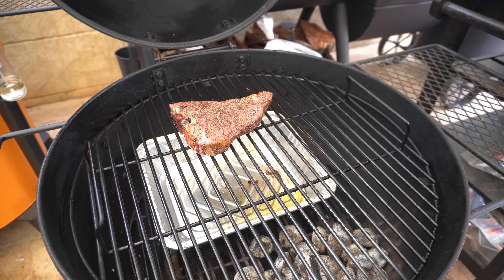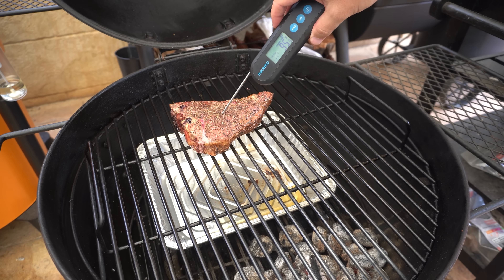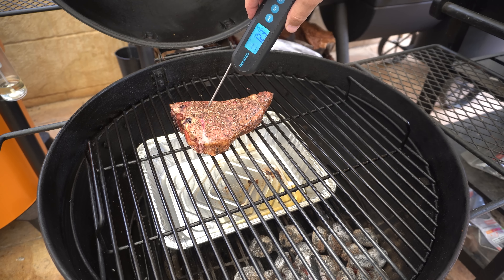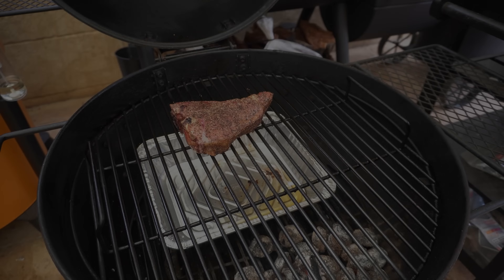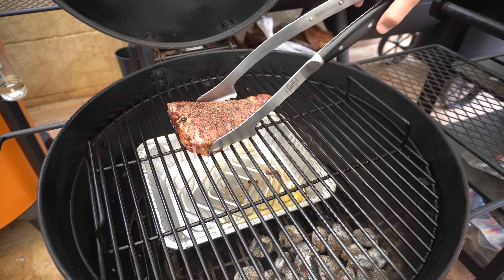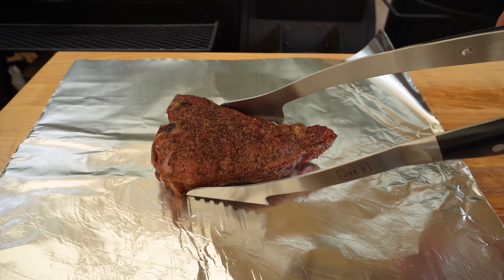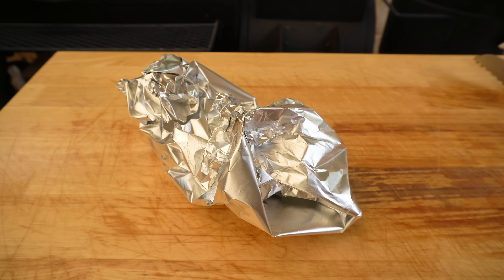After about 35 minutes let's check our steak — I reckon it should almost be done. That is pretty much there. Keep in mind it will carry over a few degrees during the rest, so I'm going to take it out now. I'm just going to rest it on some butter, wrapped up loosely in some foil. While that's resting we can cook the lobster.